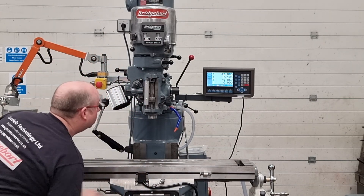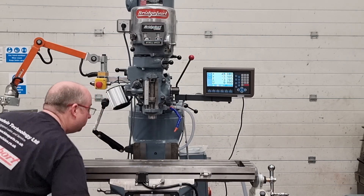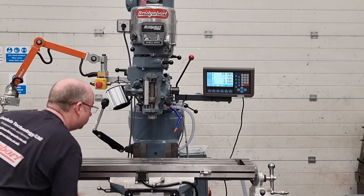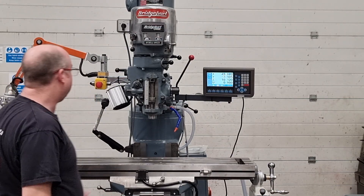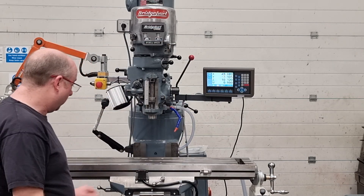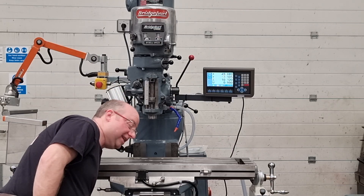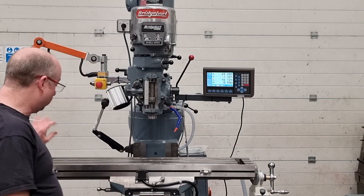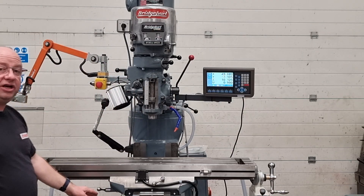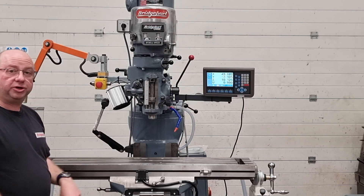And the knee — all been serviced, brand new bearings in the knee, brand new lead screw, absolutely spot on. New LED light, that's all lovely. All the locks have been serviced of course — X, Y and the knee all serviced and working as they should. The lube system's all been serviced, so brand new lube pipe, metering units and so on, all the pump is working as it should.